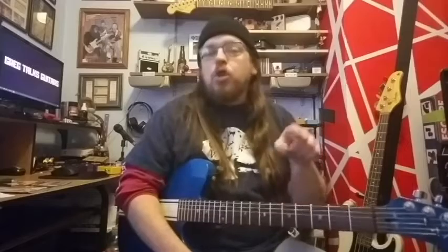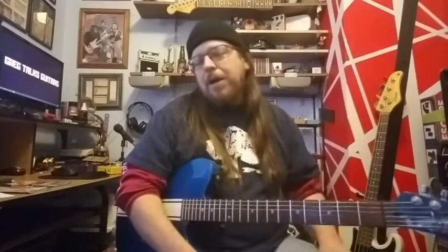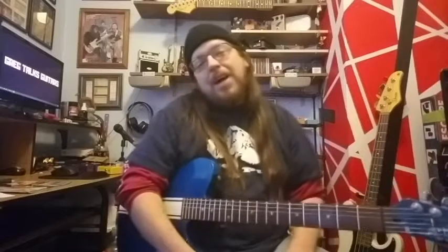There you go. Two minute lesson for you — you need to know your notes and play some power chords. If you like guitar videos, make sure you hit subscribe down there and hit the bell too to be notified. I'll see you in the next video.